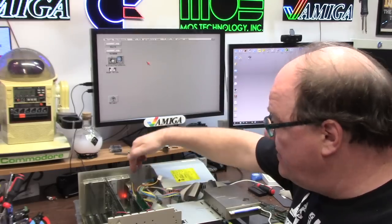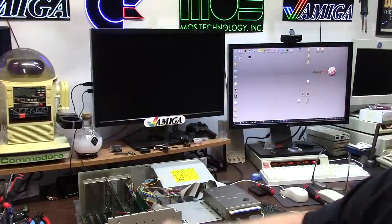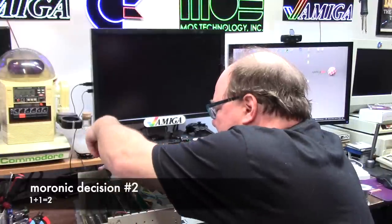In here is a Commodore A2065 Ethernet with an Expansion Systems DataFlyer IDE to CF with the 8 megabyte RAM expansion board. I have one Zorro 2 slot left. This network card is a 2065, so it has AUI. For 10Base-T Ethernet you need one of these Sievert 210T twisted pair transceivers - it turns AUI to Ethernet. It's only 10 megabits, so make sure your switch supports 10/100. I have a separate small switch off my main gig switch that steps down to 10/100 just for the Amiga fleet - it has eight ports and I have 37 Amigas.